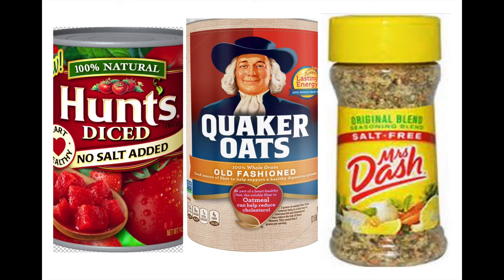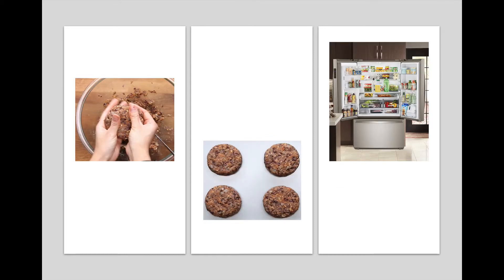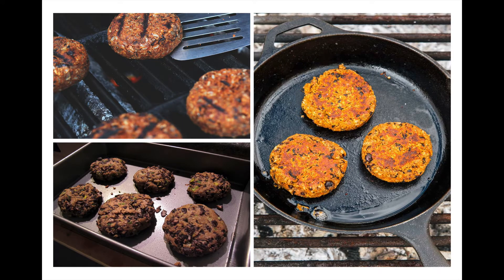The recipe also adds some tomato product — it can be diced tomatoes, tomato sauce, or quite a variety of options. Then Quaker oats or whatever brand of oats you have, to help absorb the water and hold the burger together. You also want some salt-free seasonings like Mrs. Dash or other varieties. Mash those beans with a potato masher or a fork, then mix them all together with the other ingredients in a bowl. If you have time, stick those in the fridge for about 20 minutes so the oatmeal absorbs more water and they firm up.